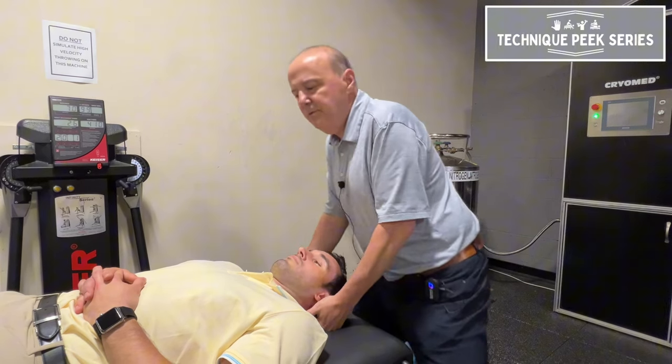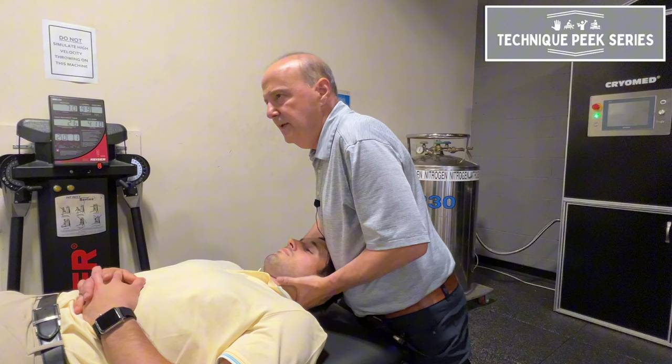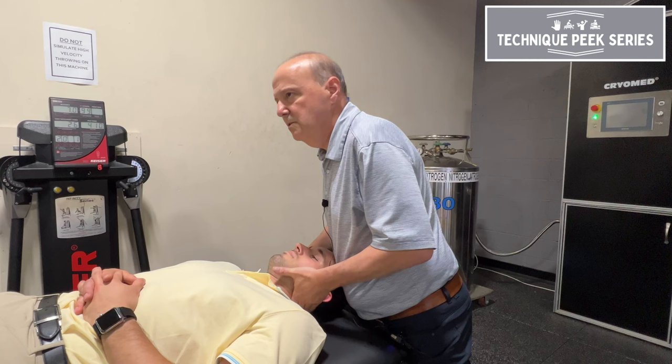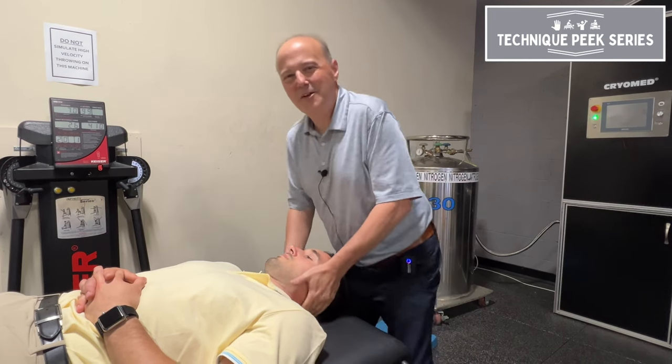Same thing on this side. I like to come to this side of the table, pick up the head. I'm going to do the same thing — getting him to go over to side bend in that direction, to the level. A little stiff there, huh? Yeah, going to get a little stiffness there.